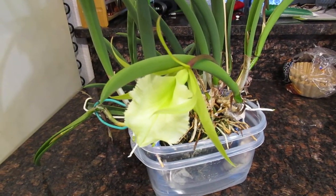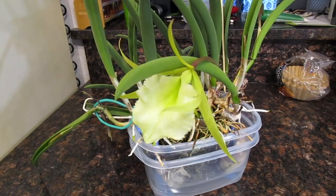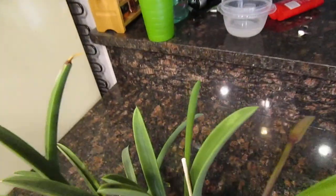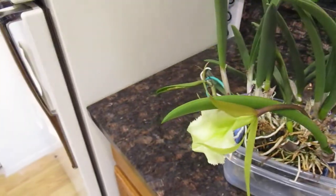I think she's capable of blooming a few times a year. I don't have proof of this yet, but we shall see. And I have another new growth popping up here that I think should pop out with a bud, so that will be twice this year that she bloomed for me.